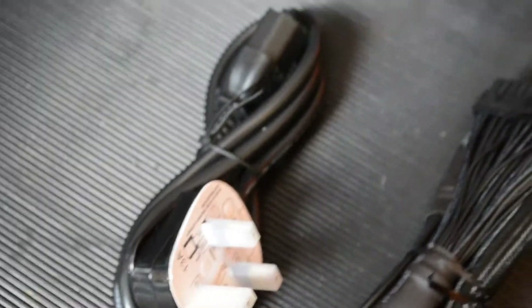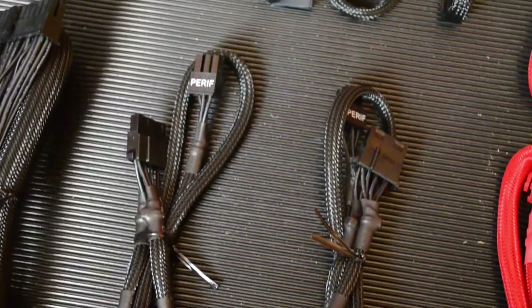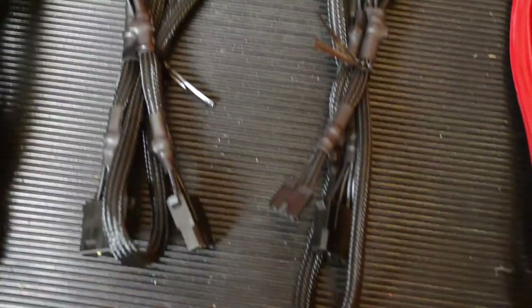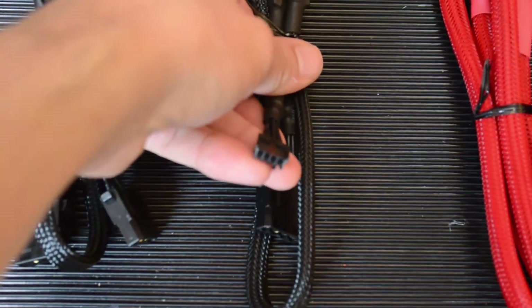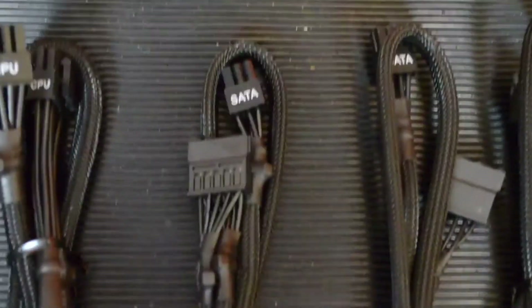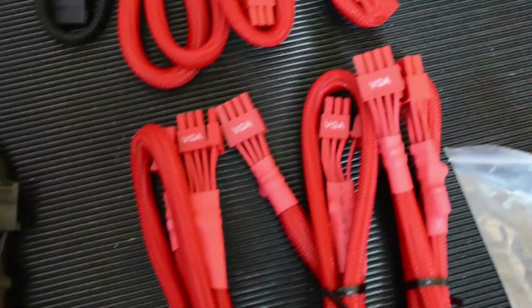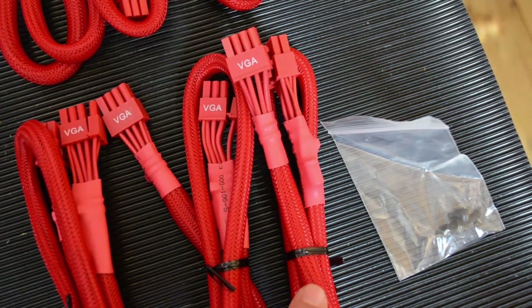Here are all the cables it comes with. There's the standard power lead, the 24-pin motherboard connector, two molex cables each with five molex connectors and one floppy connector, two 4-plus-4 CPU 12-volt power connectors, and four SATA cables — two with three connectors and two with two connectors.